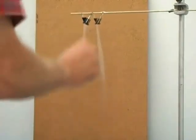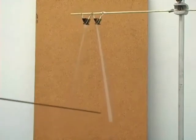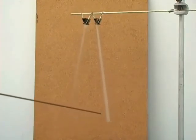From the triboelectric series document, we see that when we rub our fingers along the mylar strips, we remove electrons from our fingers and transfer them to the mylar, giving the mylar a negative charge.